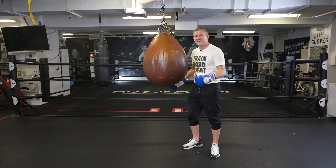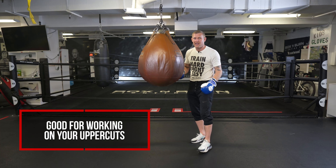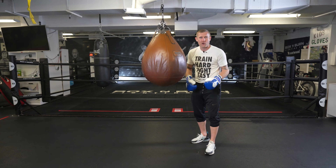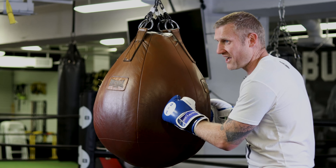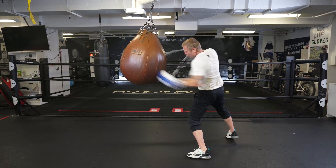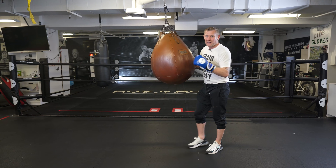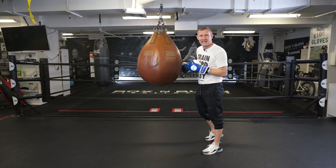The next thing is you can work on overcuts on here. Compared to a traditional bag, it's virtually impossible to practice overcuts on a long traditional bag. Now with this bag you can practice overcuts from both sides — your lead overcut, your rear overcut — and you can also practice combinations adding the overcuts in.